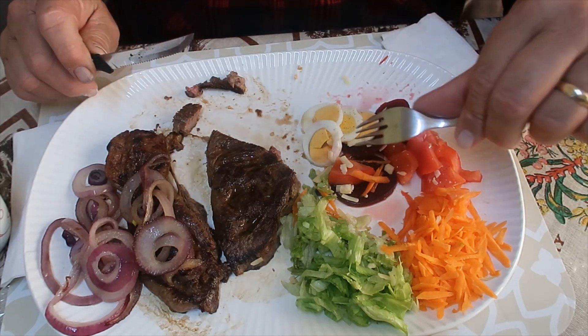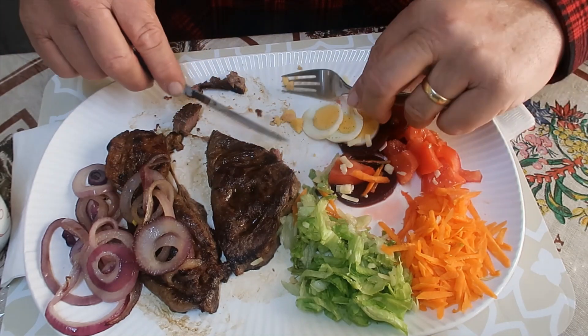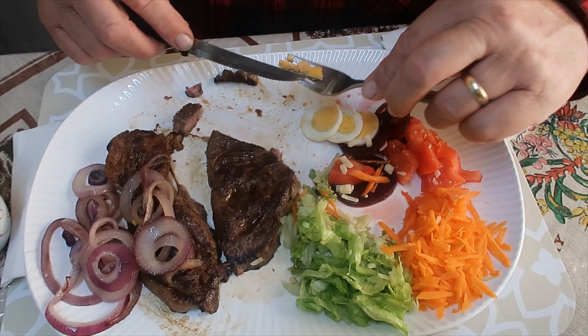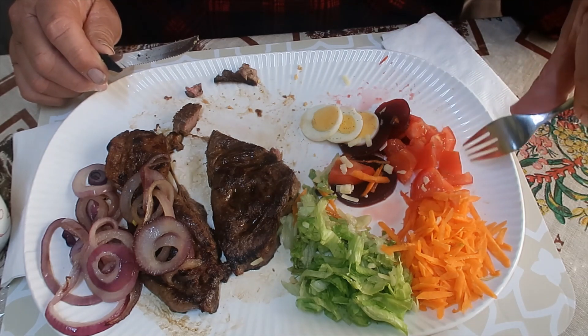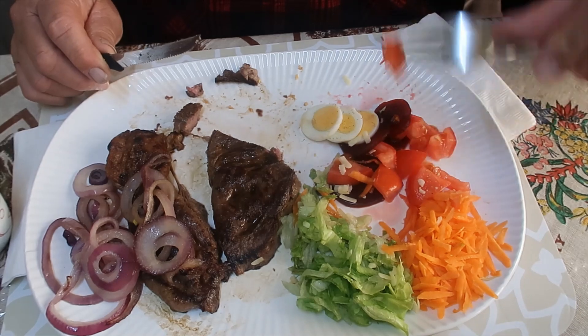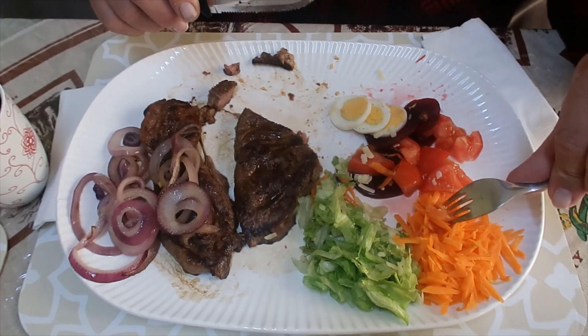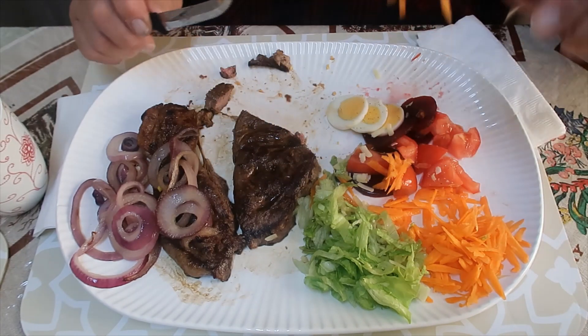It's very tender, isn't it? I think rum steak is really, really good. I'm going to cook mine now.